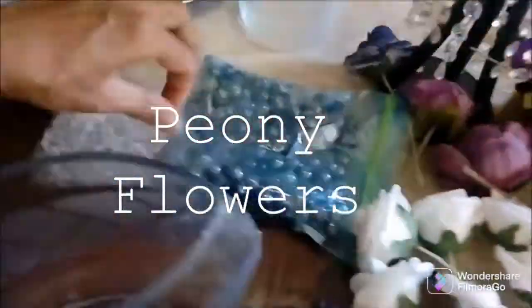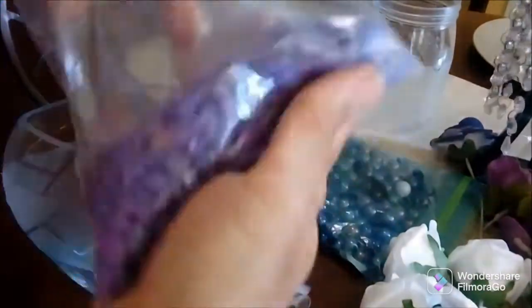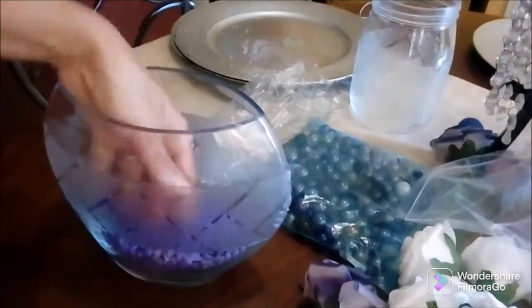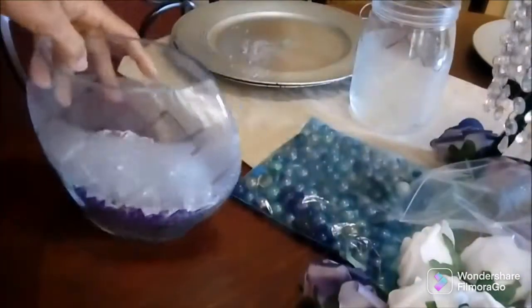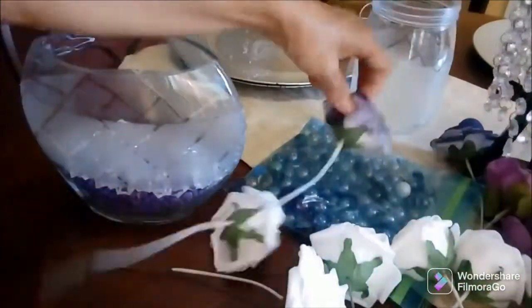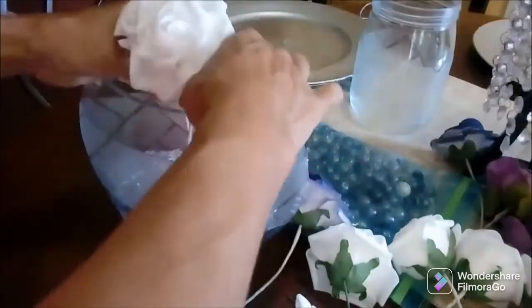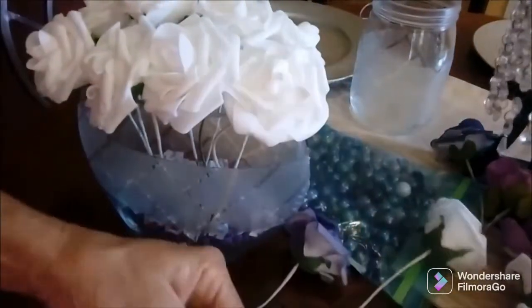I have some white roses, peony flowers, and stones from previous decors that I'm filling into the vases. I put in the purple stones and some clear white stones, and I'm putting some hooks on the bottom of my flowers so they will be secured into the pieces. It already looks so gorgeous.